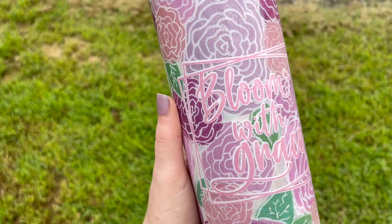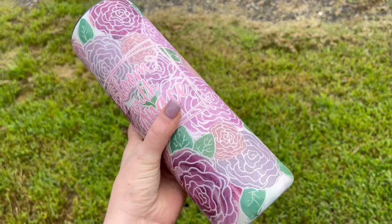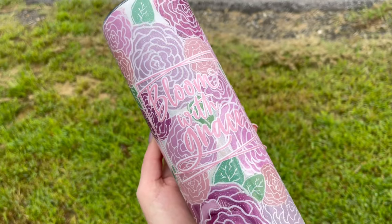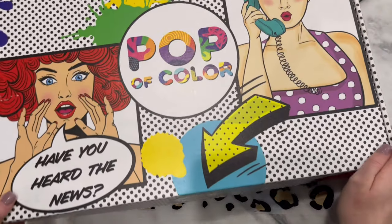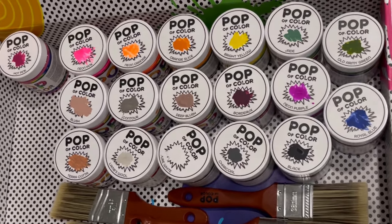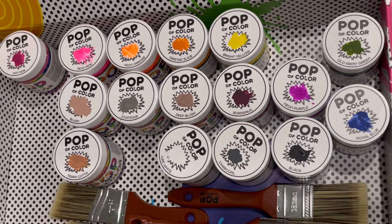Hi guys, welcome back to my channel! Today we are going to be doing these hand-painted, hand-drawn line flowers. I did this over the weekend after I received my first shipment of Pop-Up Color paints, and this is what I made with it. Let me show you guys how I did it. This is what my first order of Pop-Up Color paint consisted of — I had already opened everything and painted the tops of the containers, so I knew which paint color was in which container. Pop-Up Color is a sister company to Counterculture DIY.